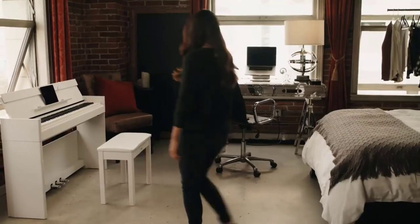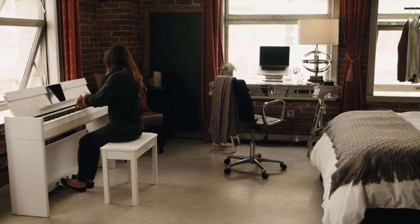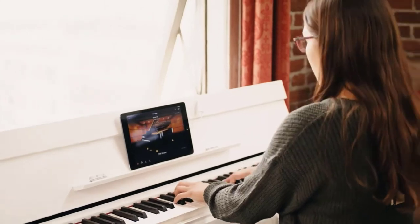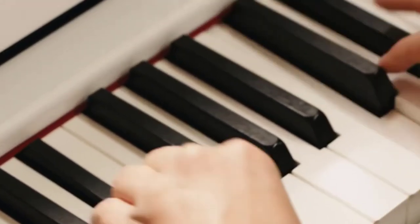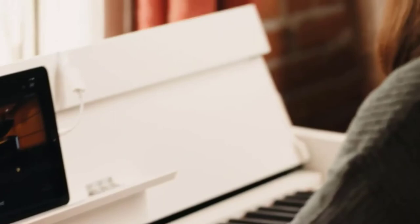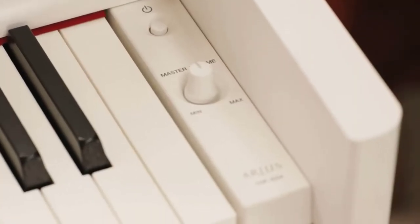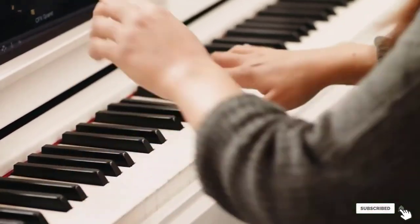The moisture-absorbing matte key tops make the playing experience remarkably comfortable. This model has 192-note polyphony, accommodating most of the classical repertory for a serious pianist. The keyboard has multiple touch sensitivity options and 10 unique voices. As we come to expect from this professional piano maker, the quality of all components is top-notch and the look of the instrument makes it one of the most elegant keyboards on the market — and above all, it sounds divine.